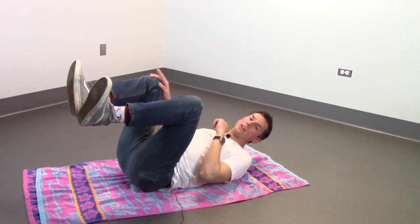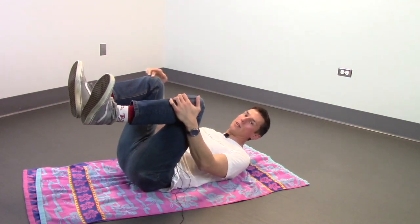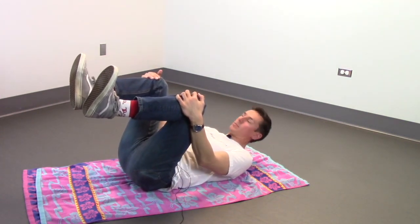You will use your feet to turn, but you can learn about that in the next video on how to turn in a back fly position.